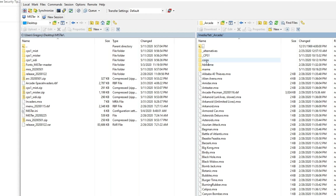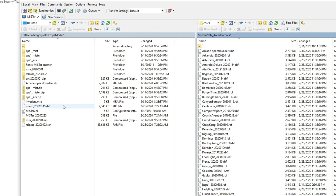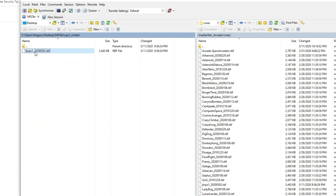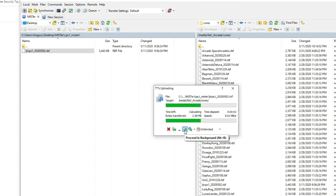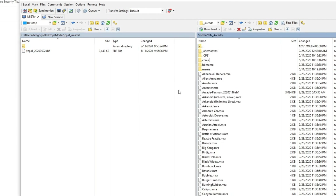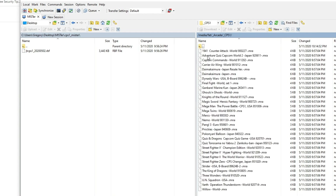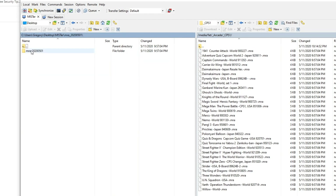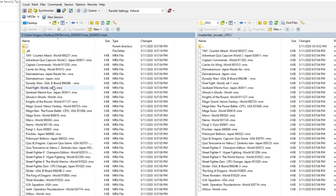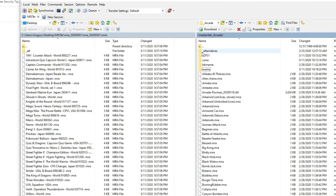The first thing you want to do is go to the arcade folder and add the core — the RBF file will be found in the CPS One MiSTer zip once you extract it. Drag it over and replace it. After that, go back and create a 'CP underscore CPS One' folder — this is where you're gonna put all your MRA files. Those MRAs are found in the MRA zip. Extract them and drag them over, and you've got all your MRA files.